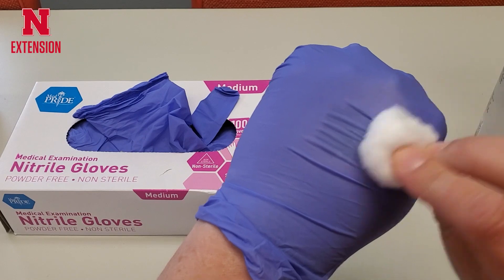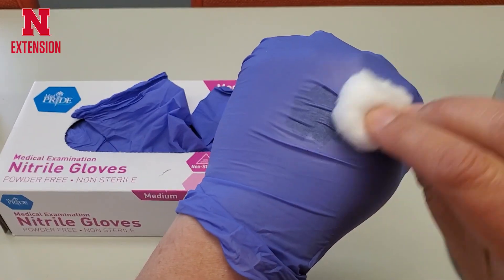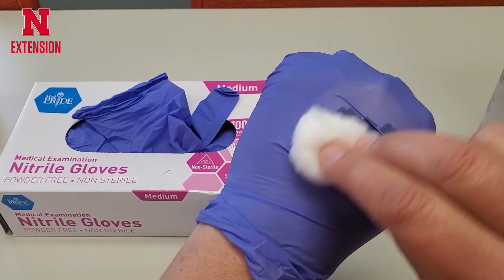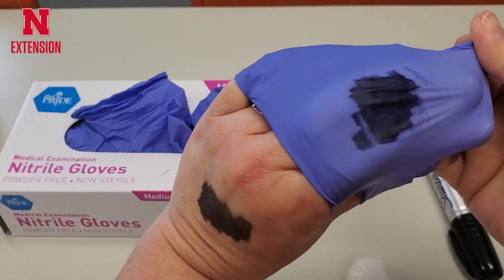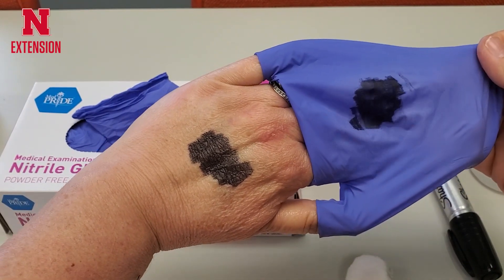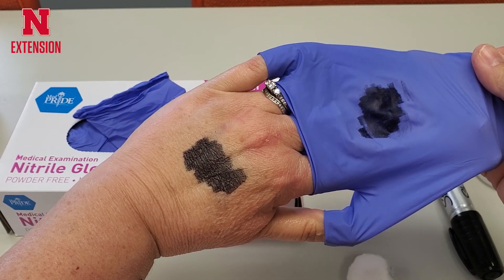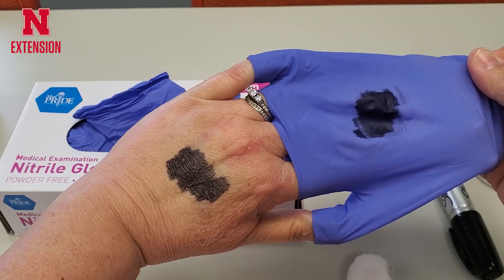As I continue to rub, you can start seeing that black square on my hand becoming more and more prevalent. Please keep in mind, I'm not feeling any wetness. But as I take that glove off and peel it back, you can see I have black marker on the inside of my glove. This is indicating permeability — that means this glove is not protecting me from the acetone, and thus is not protecting me from the pesticide.